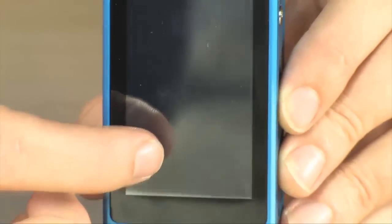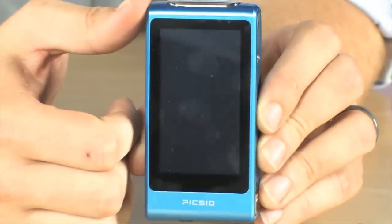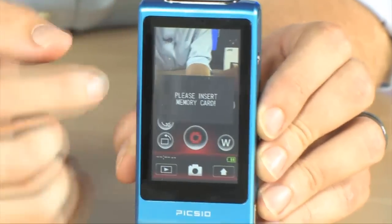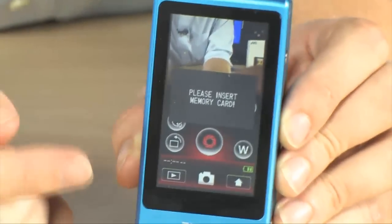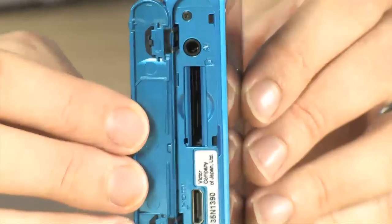Getting back to the main menu is as simple as tapping that button right there, and if you want to enter into still photography mode, simply tap that icon and you'll be presented with a similar screen. Now it says please insert memory card. This does take SD memory cards and those go in right there on the side.